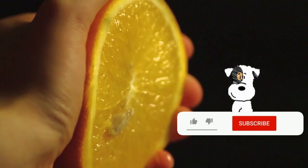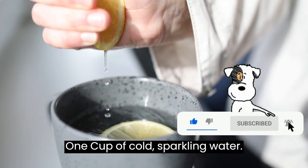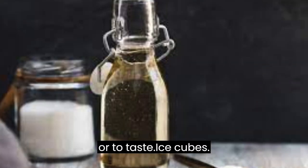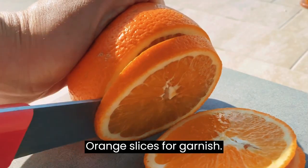Ingredients: 1 cup of freshly squeezed orange juice, 1 cup of cold sparkling water, 1 to 2 tablespoons of simple syrup or to taste, ice cubes, and orange slices for garnish.